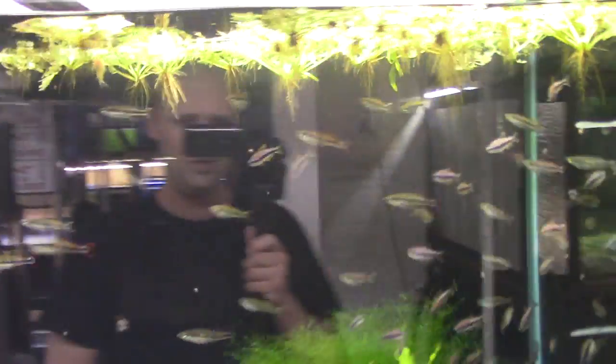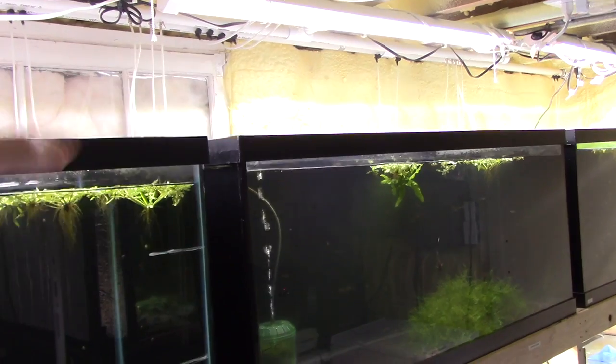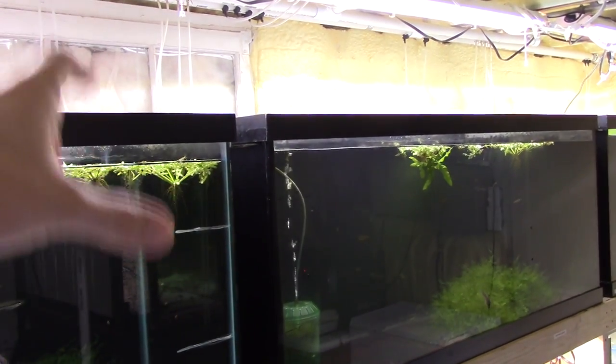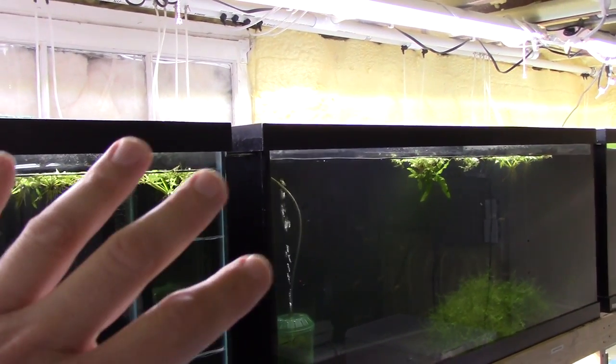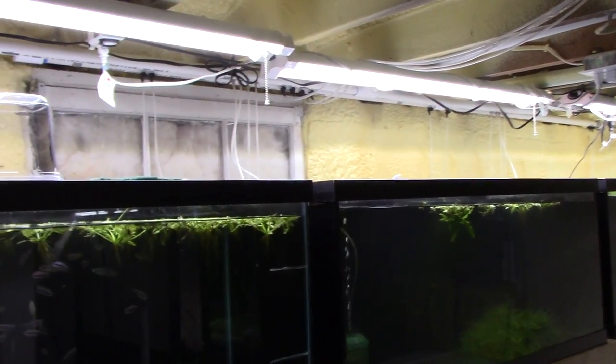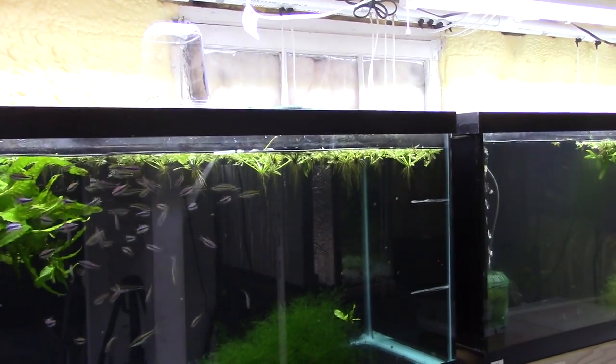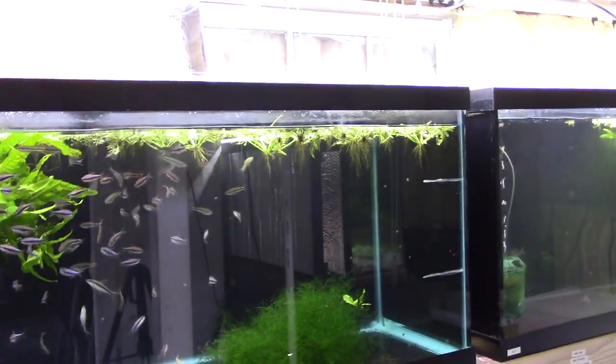Sorry for the glare, but it's a working fish room. The lights are about a foot above the tank to make it easy and efficient to work, feed, and catch fish for shipping. Pretty much every fish you're going to see in this video is for sale at DansFish.com — that's how I make my living as a fishmonger.